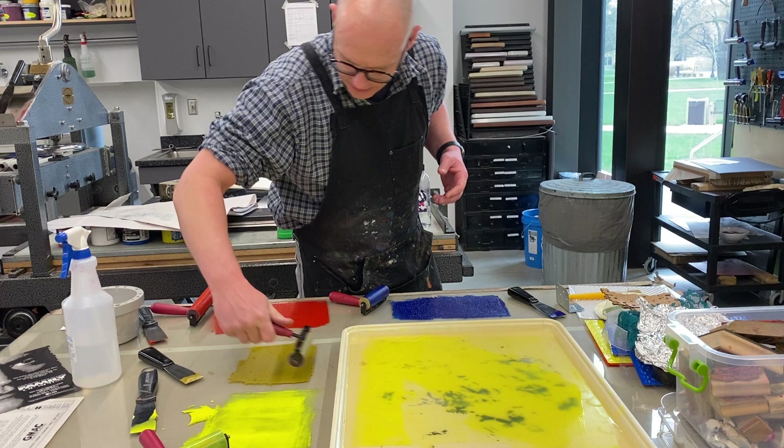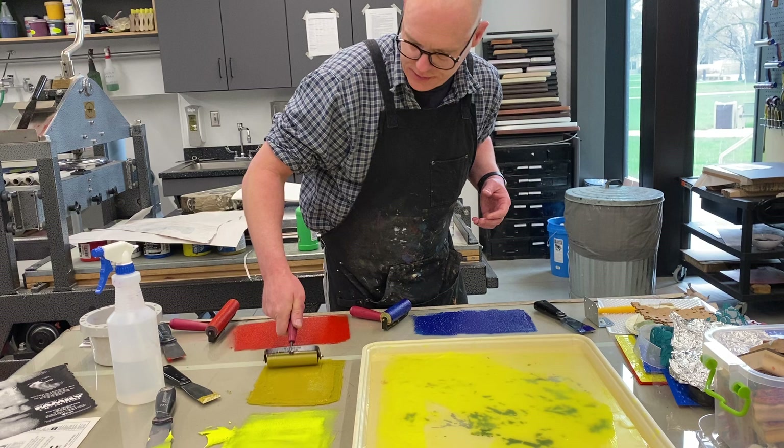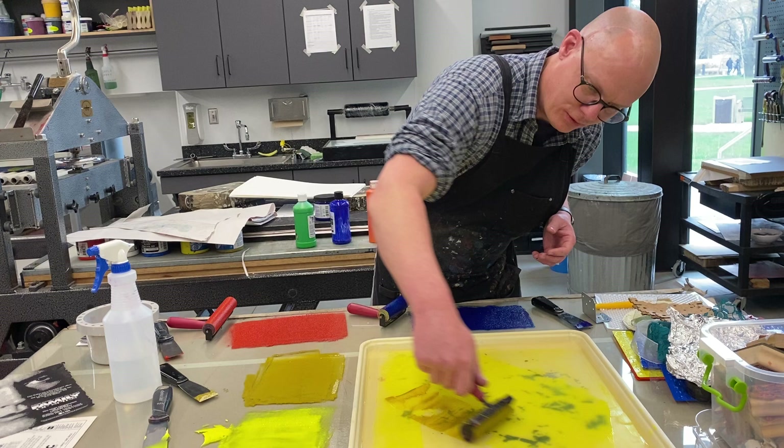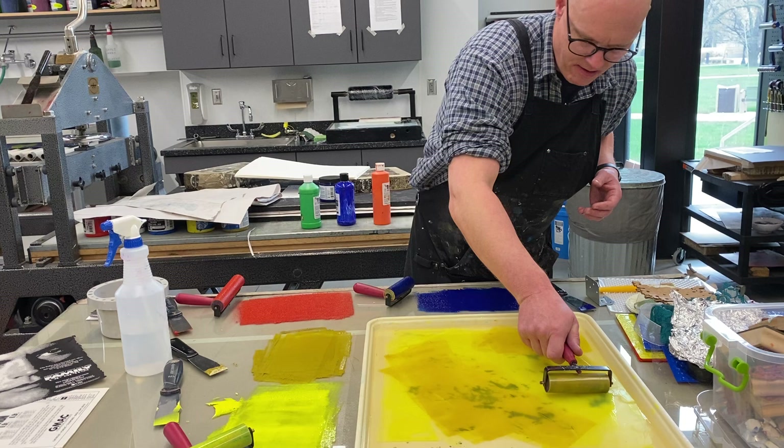I rolled these out pretty thick earlier because I knew they'd probably dry out. The other nice thing about the water-base ink is your cleanup doesn't have to be right away. You know, you get busy — 50-minute classes, students showing up — you could conceivably be doing this class after class, which is kind of how I did it when I taught high school. So I'm going to mix a little gold into this layer.